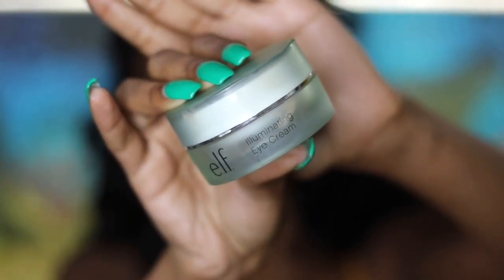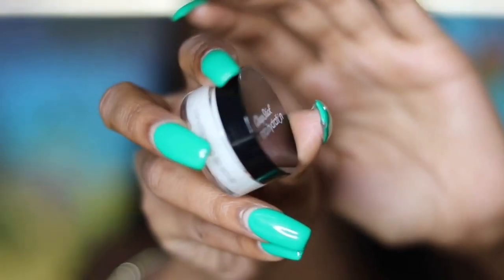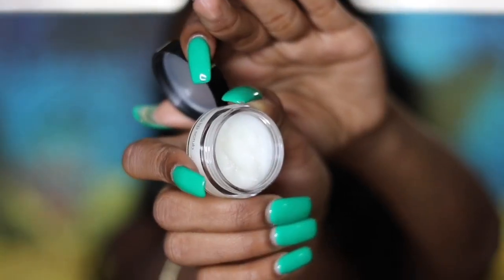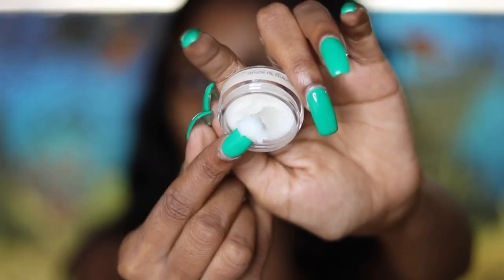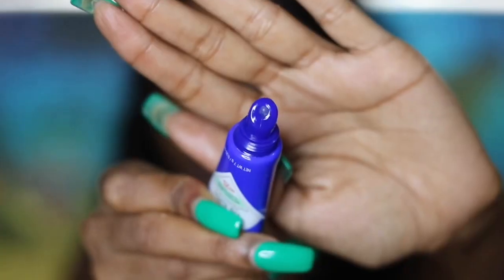Then I always use an eye cream — this is ELF Cosmetics illuminating eye cream. Then if my lips are chapped and dry, I use a scrub. This is Chapstick's conditioning peppermint lip scrub — I love this stuff, I just want to eat it. Then to moisturize, I use Jack Black's intense therapy lip balm.